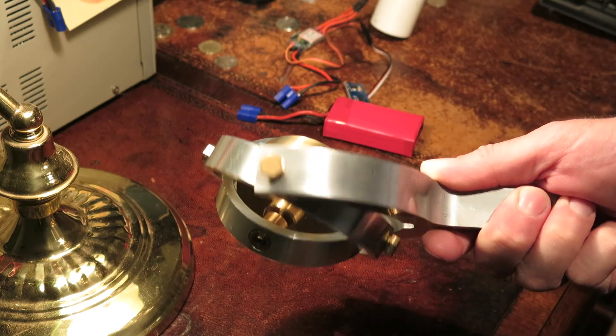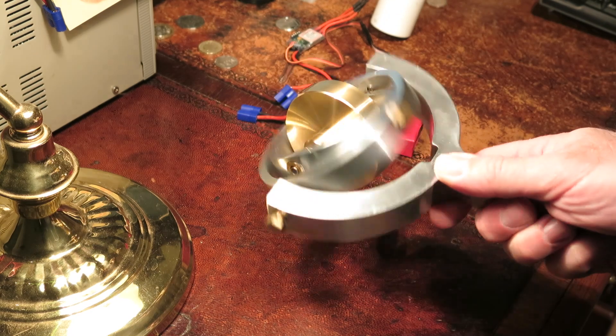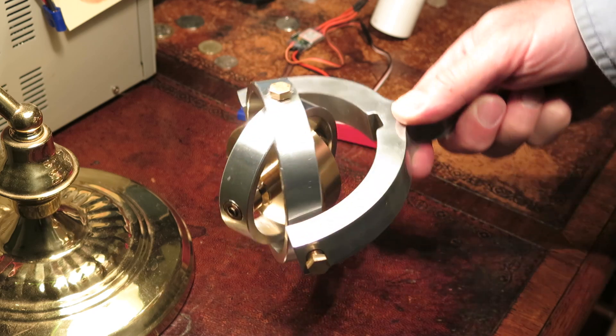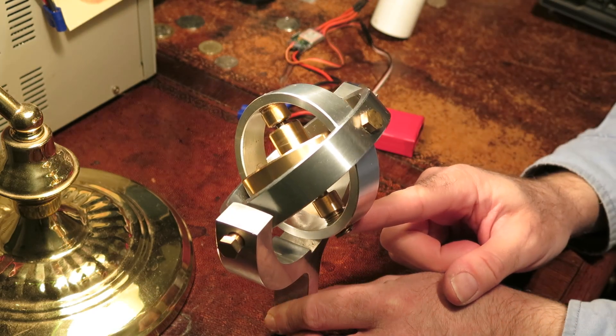I've only made this gyroscope with two sets of gimbals, and a real system would need three: pitch, roll, and yaw. But nonetheless, gimbal lock still remains a problem, although it can be eliminated by some clever electronics and a fourth gimbal set.